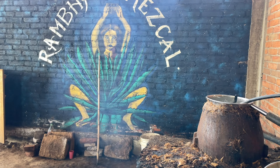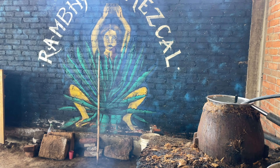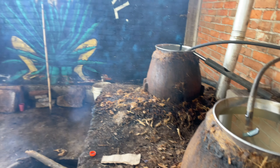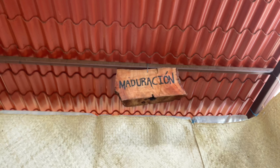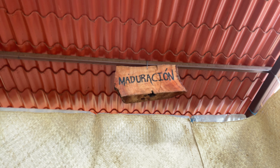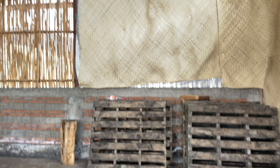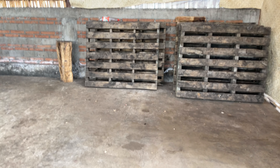Her palenque is laid out efficiently and it's easy to see the various stages the agave goes through to produce her mezcal. After the agave hearts, or piñas, are smoked in the oven outside, they are rested here in the shade for a week. During this period they ferment naturally with airborne microbes.